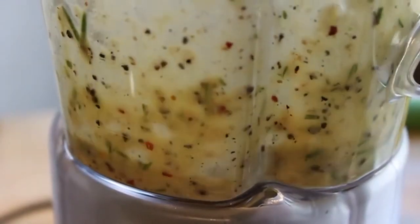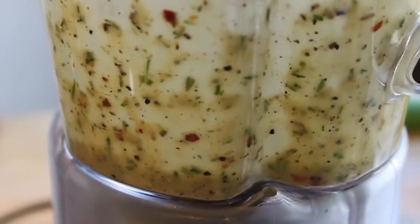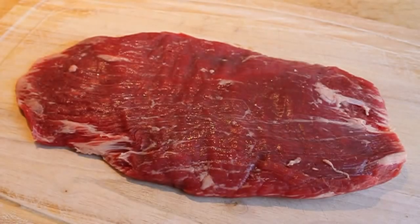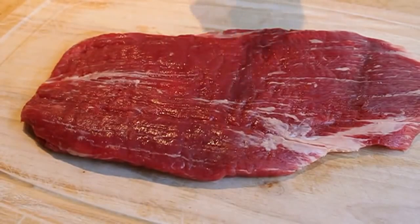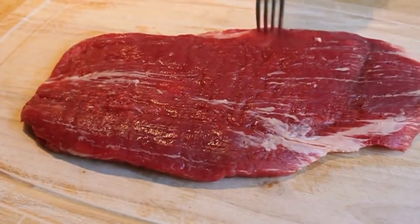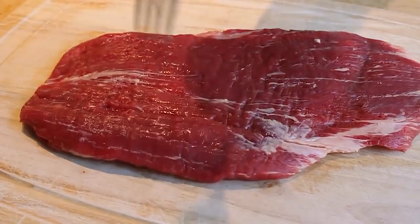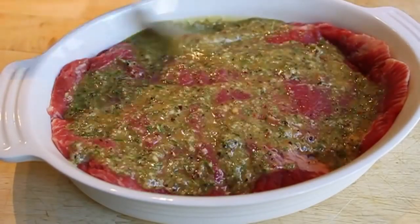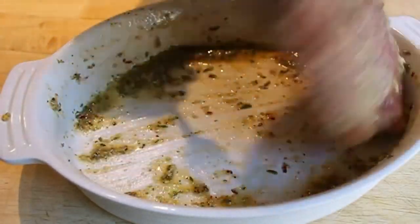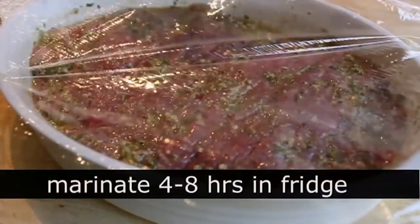We're going to process that in the blender until completely smooth, then set it aside until our steak is prepped. There is our gorgeous flank steak — worthy of a Father's Day celebration. A giant hunk of meat, pretty much 100% edible. You get these from the butcher fully trimmed. Before we marinate it, we're going to get a little bit stabby with it — take a fork and give it between 28 and 32 stabs to help the marinade absorb into the meat. After you've given it the prescribed number of punctures, pour over the marinade and spread it over with a fork. Flip it several times so both sides are coated equally, then wrap it with plastic and refrigerate for between four and eight hours. Longer or shorter marinating times are at your own risk.